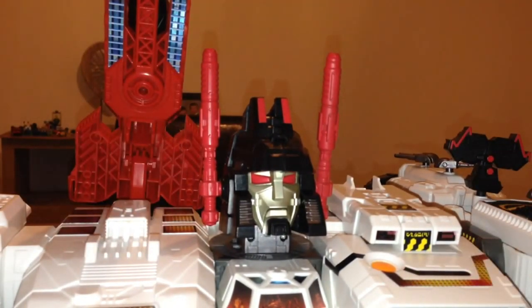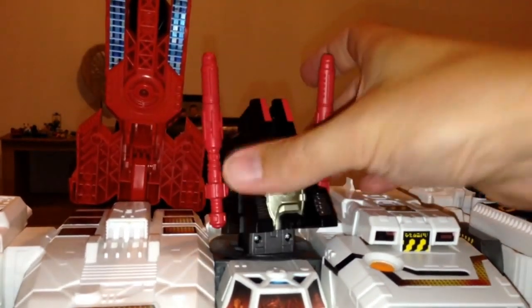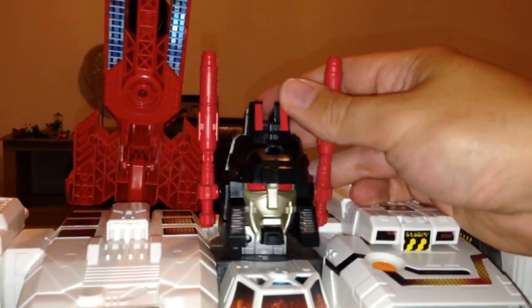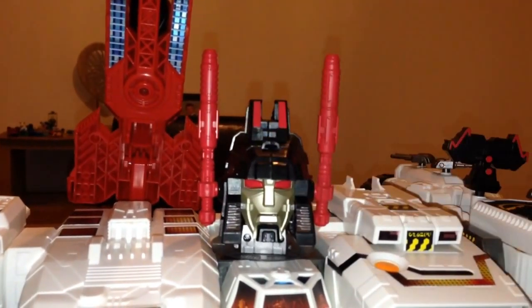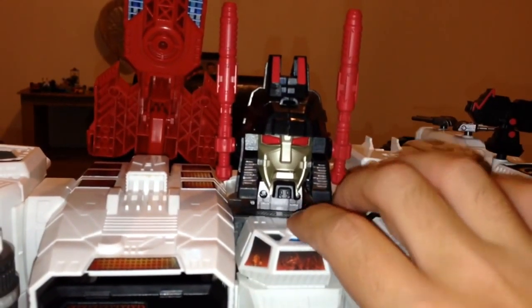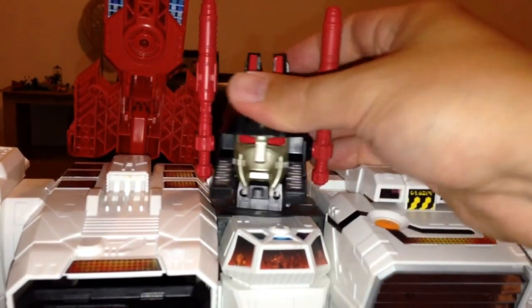It's much more IDW accurate, if you like. You can move it all the way around, move it up and down, and you can move the antenna around as well. The voice activation function still works — you just press this down: 'These Decepticons scatter like cowards.' I think the new head suits the voice a bit better.